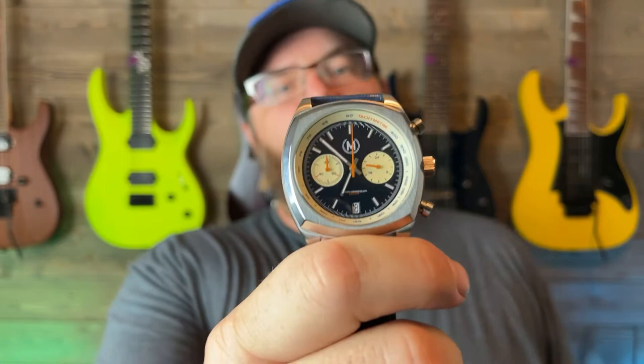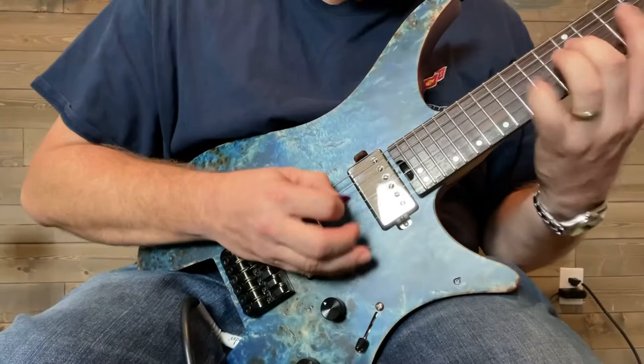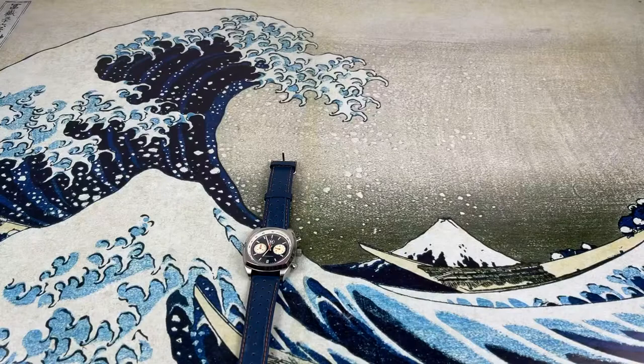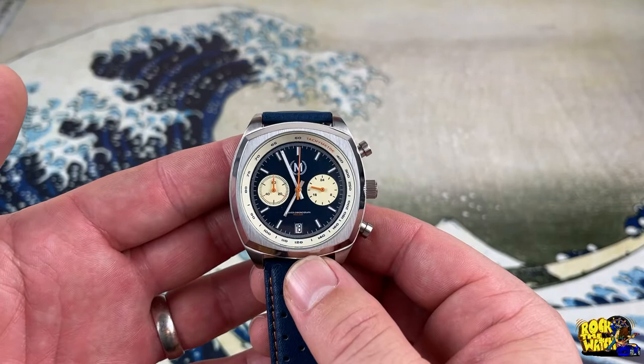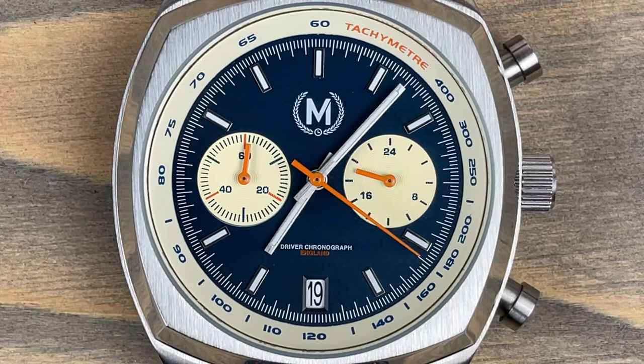So let's get this bad boy over to the table and take a look at the Marshan Drivers Chronograph Mark II. Here it is — let's take a look at the dial and get into some of the specs and features on this watch.